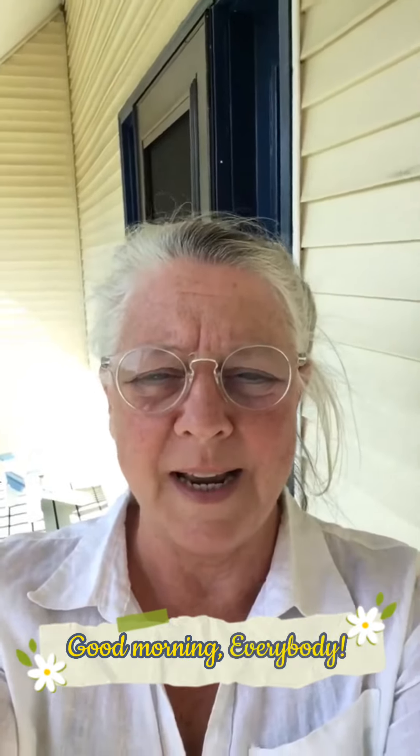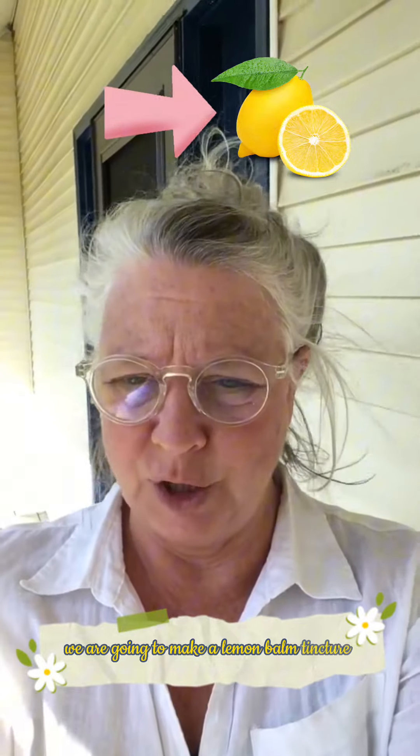Good morning everybody, this is Teresa at Highland Blueberry Farm in Stockton Springs, Maine, and today we are going to make a lemon balm tincture.